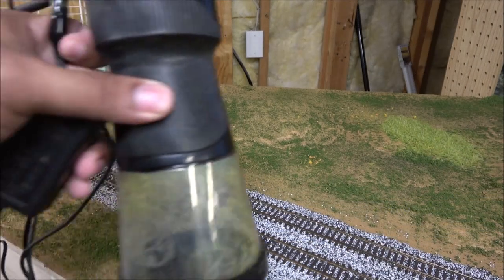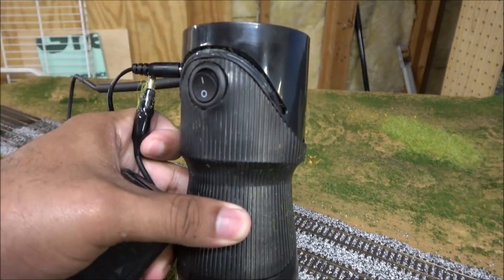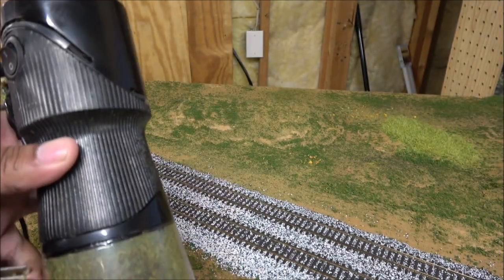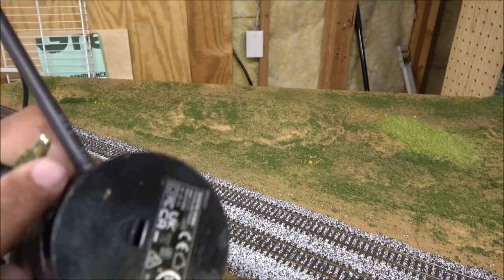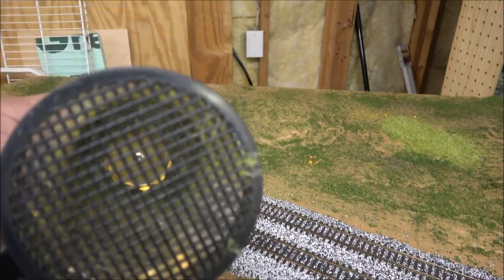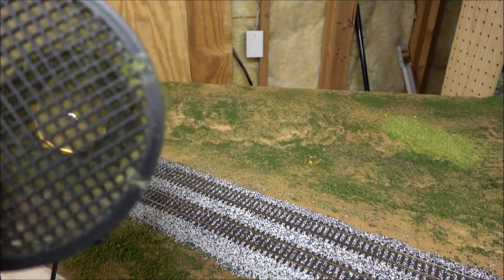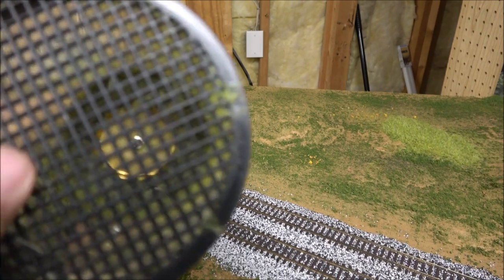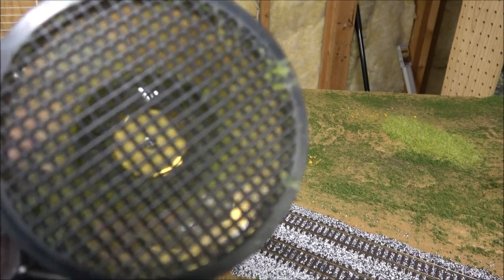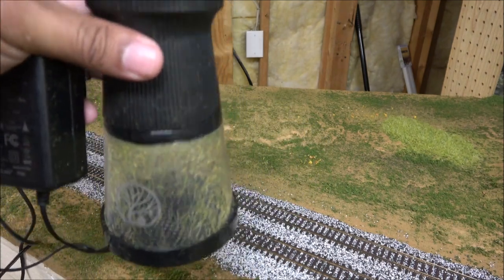Let's talk static grass. I have a Woodland Scenics grass applicator — there are several different brands. If you get the Woodland Scenics, I suggest you get the separate power plug that you have to buy separately to get max voltage, and make sure it's seated at all times because it can slide out. The thing about Woodland Scenics I'm not a fan of is it's plastic — it doesn't shock you, but you don't want to put too much grass in the hopper or it'll block the metal plate at the bottom and it won't stand up.